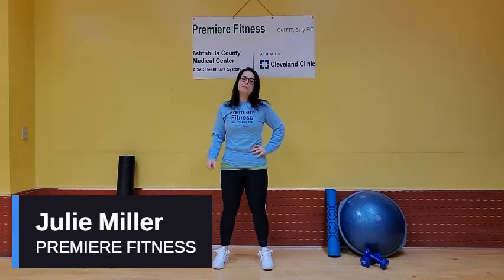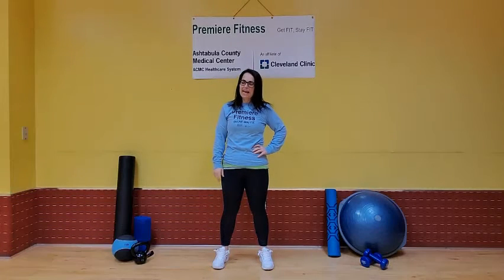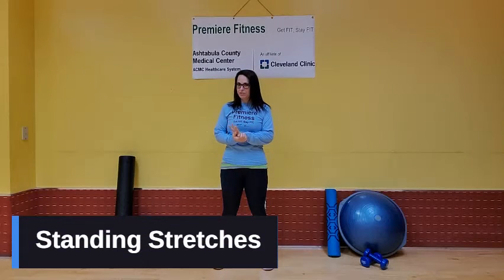Hi everybody, Julie Miller here from Premier Fitness. I've got a standing stretches routine for you today. This is good for if you're seated a lot, if you're hunched over a computer or a sewing machine or whatever you do — it's good to just stand up. It takes about four minutes to stand up and then get these stretches going.